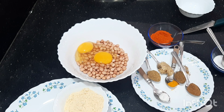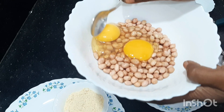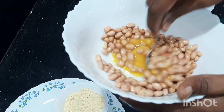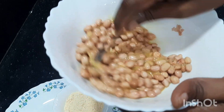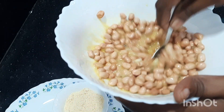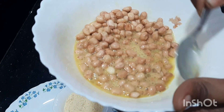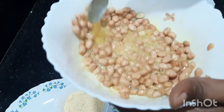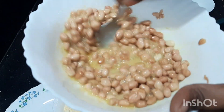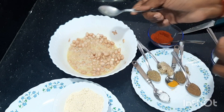Add the ingredients and mix them in. After mixing all the ingredients together, we will make it easy to mix. After adding the rice flour, we will put it in and cook it. For the eggs, add 2-3 tablespoons of water.